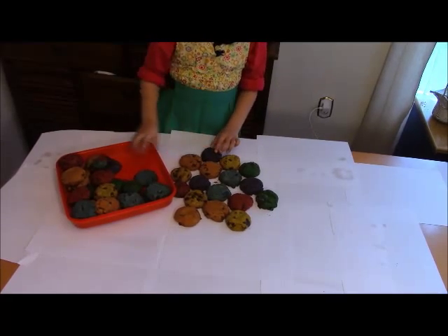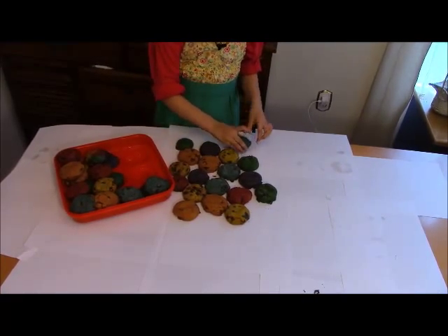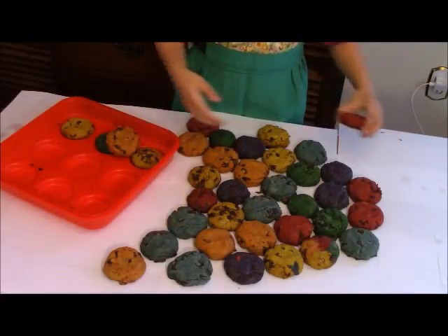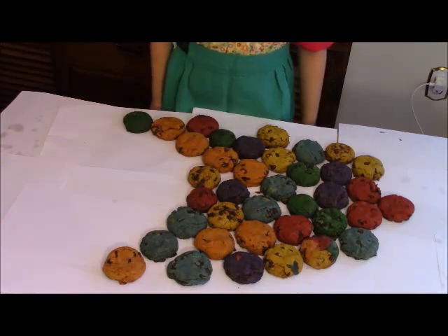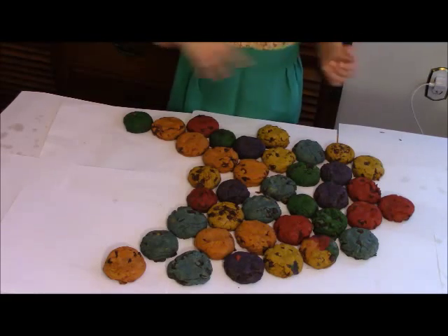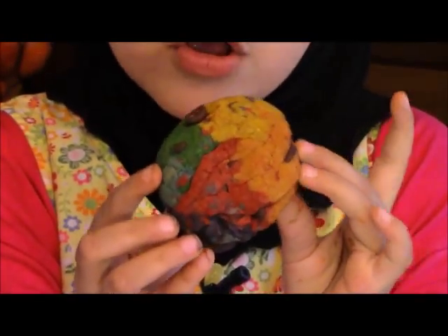Now I'm going to show you the finished cookies. Everybody close your eyes — close your eyes so I can show you. Now open your eyes! Look at these rainbow chocolate chip cookies. This cookie has all the colors in it. I'm going to make a tower of rainbow chocolate chip cookies.